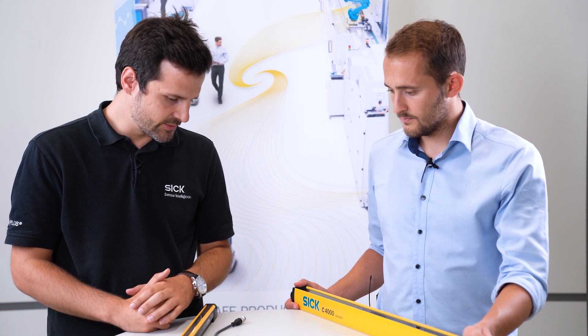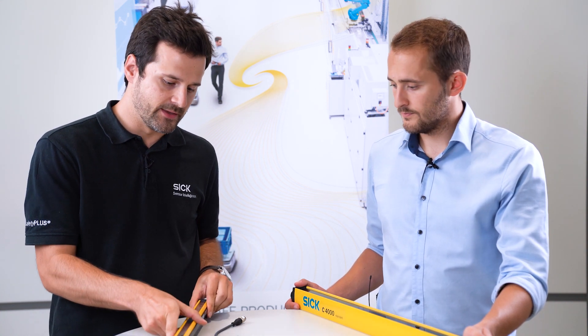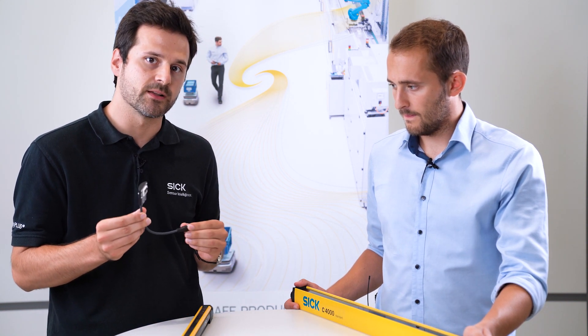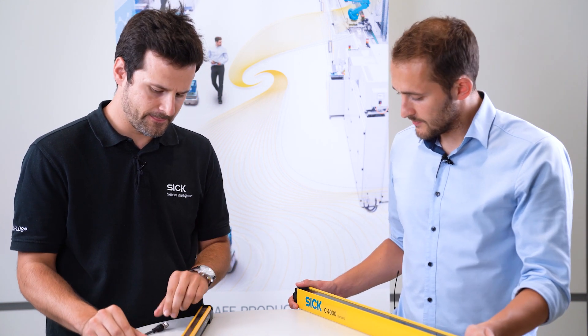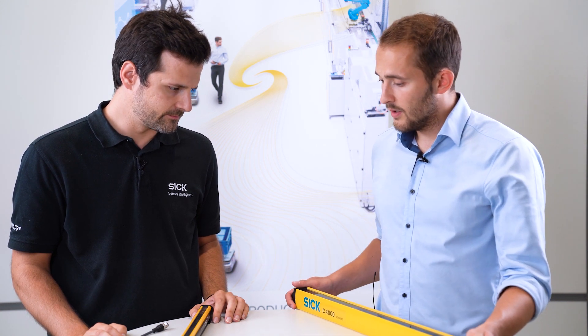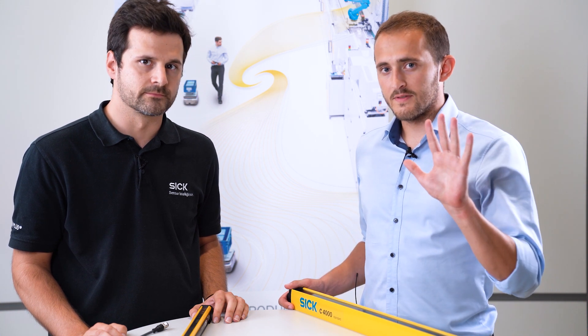Taking a look at these two devices, you will recognize the new attractive housing design and you have flexible connection possibilities with the system plug. The replacement of the C4000 standard product family to the new DTEK4 product family can be easily done in just five simple steps.